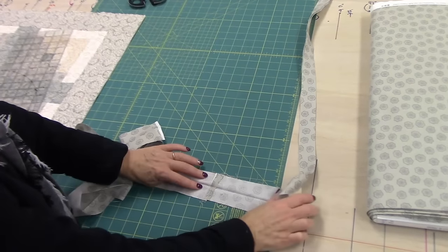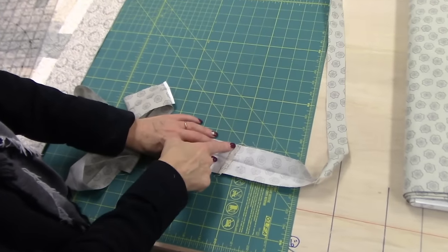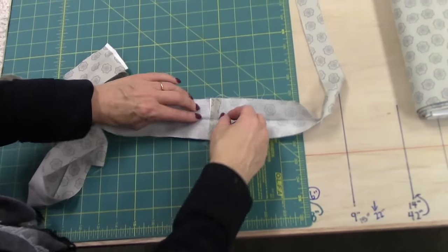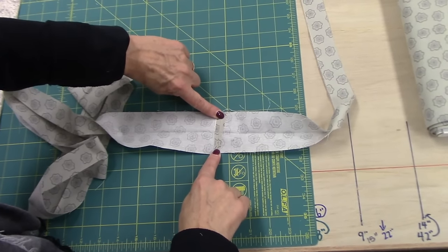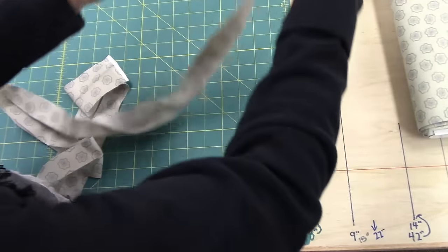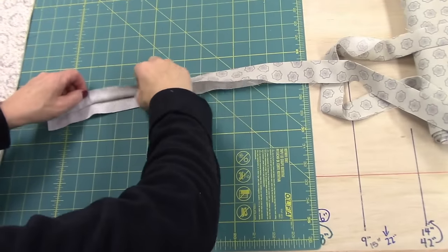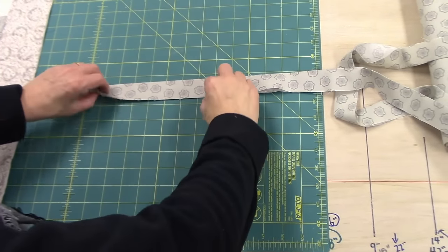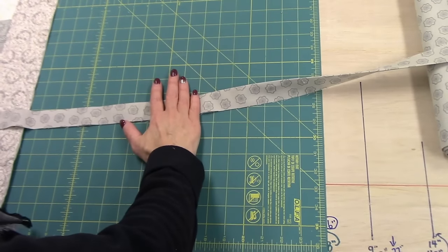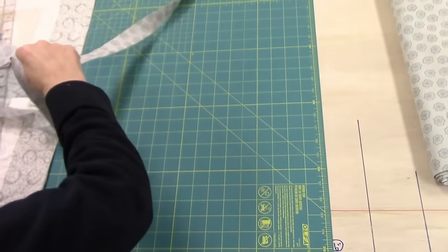Just for speed, I use a small seam allowance, small stitch length, and trim off your seams so it's about a quarter inch and iron them open. Then take your long strip to your ironing board and use a steam presser, iron it in half so my raw edges are even. The binding is now ready to be put onto the quilt.